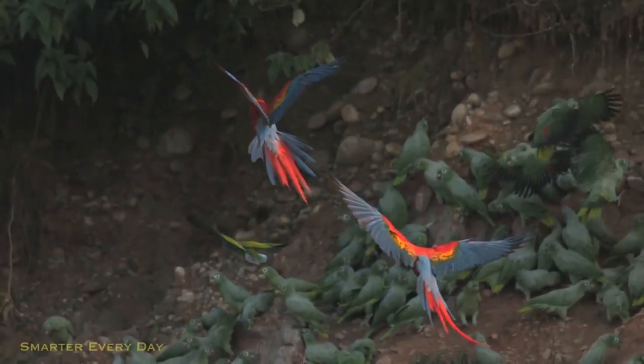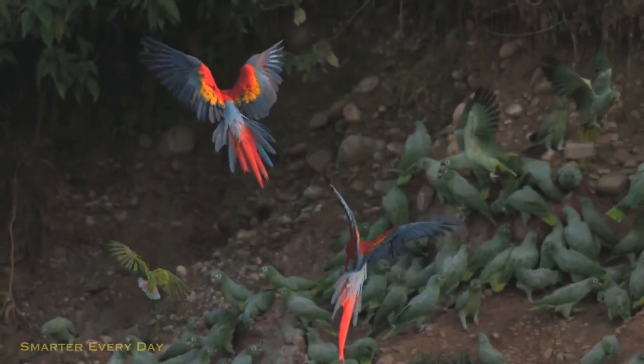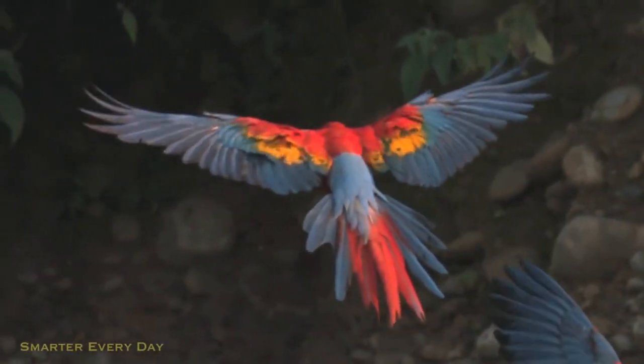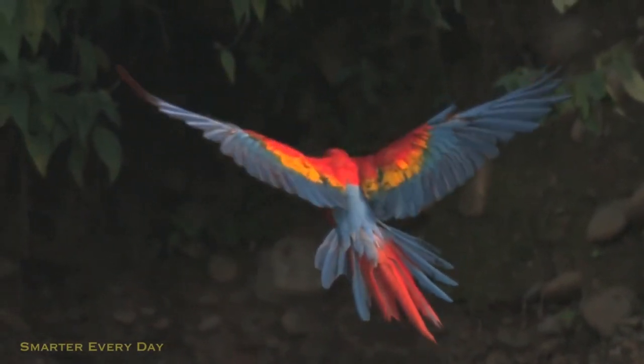One of the coolest misconceptions I had is pretty clear to see on this red macaw. I used to think that birds just flap down, create high pressure underneath them, and push themselves up. But if you look at this macaw, something else is happening. Look at the back of his wing — you can see that the feathers are being lifted up on the downstroke, which means we have a low pressure situation there.